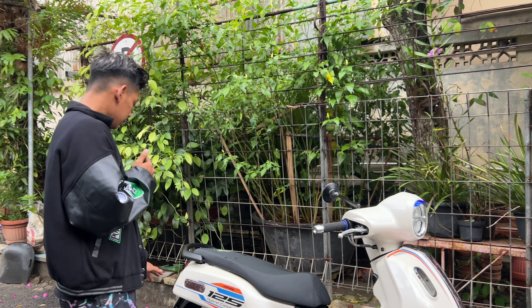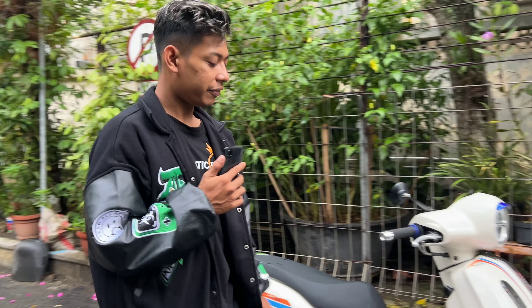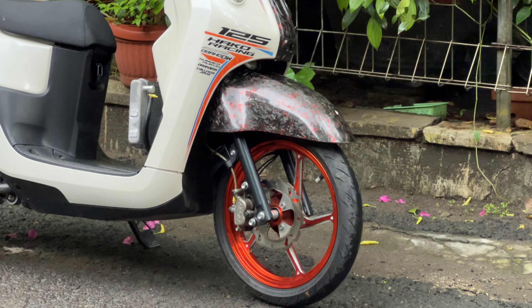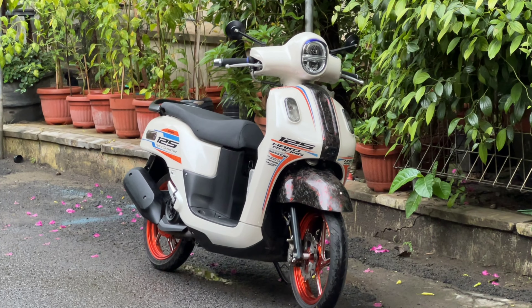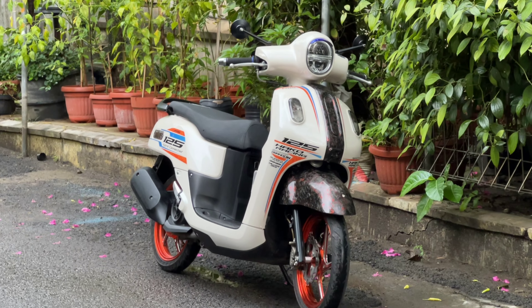Dan sekarang untuk VLK, VLK pakai VNB Mio M3. Kalau Yamaha itu Mio M3, pokoknya yang 125 cc itu, itu VLK semua.